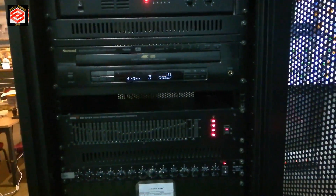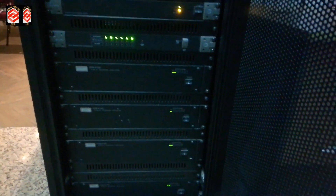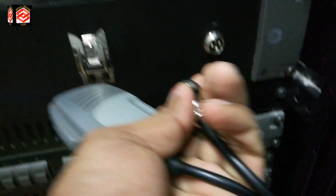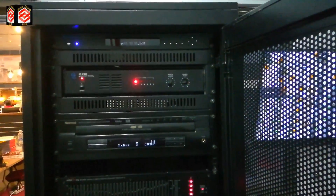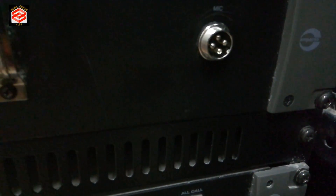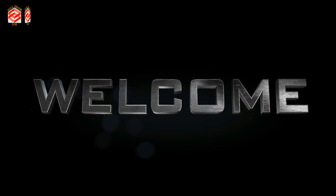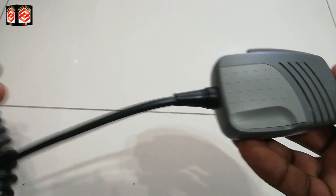Welcome to my channel, Media Creation Club. In this video we are going to learn about the PA system microphone jack. This microphone jack is already spoiled — the table connector is already loose — so we need to buy a new jack and put the connections properly. I will show you how to do the soldering. Everything you need is in this video, so stay connected.